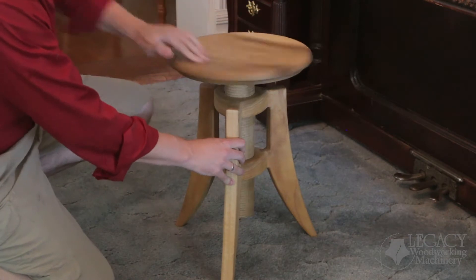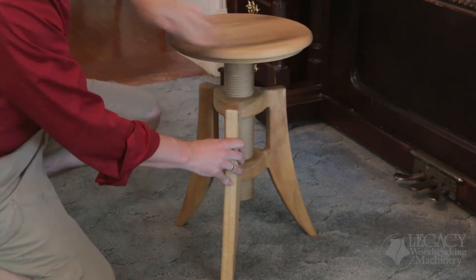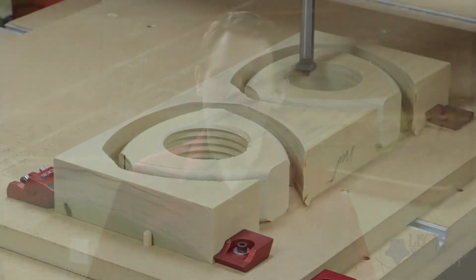In this rapid-fire video, we'll quickly demonstrate how these threaded nuts for the adjustable stool are produced using Legacy's Maverick CNC machine. The parts are designed and programmed using Legacy's conversational CAM turning software and Vetrix CAD CAM software.